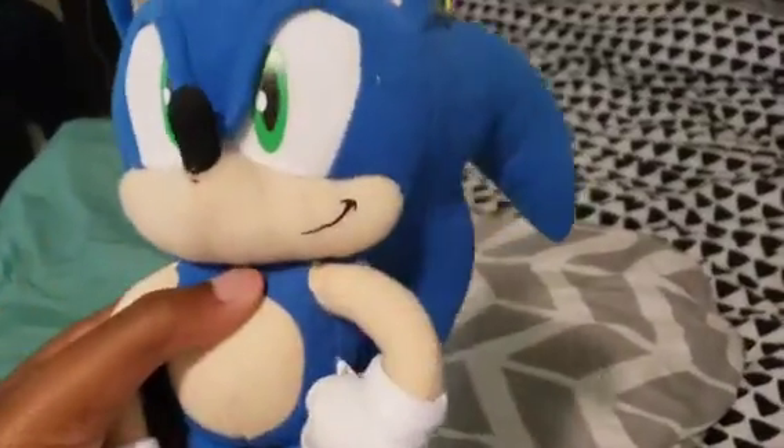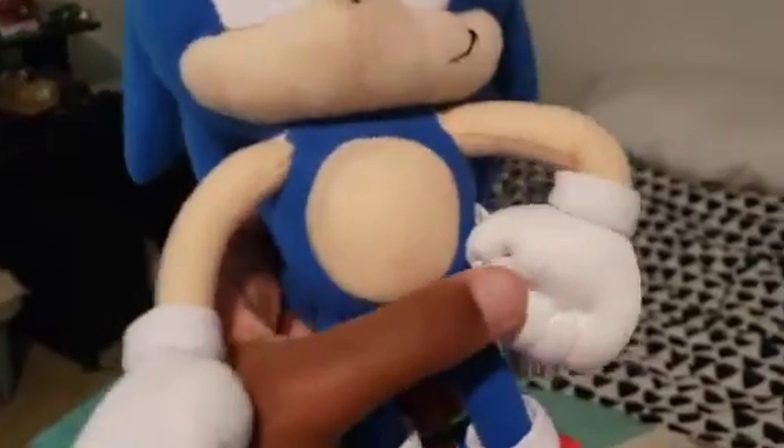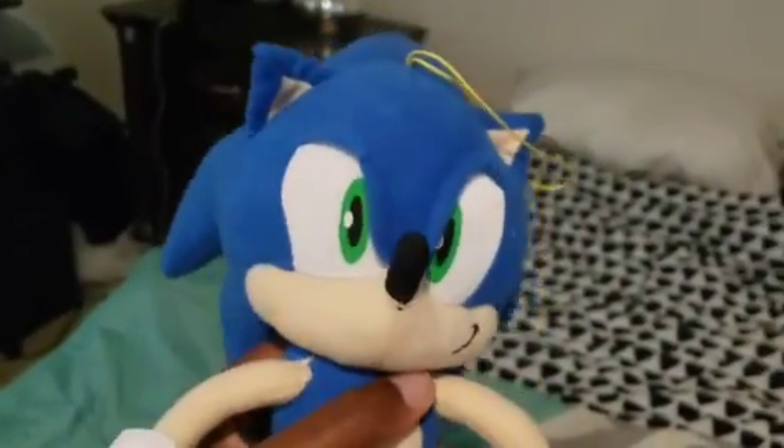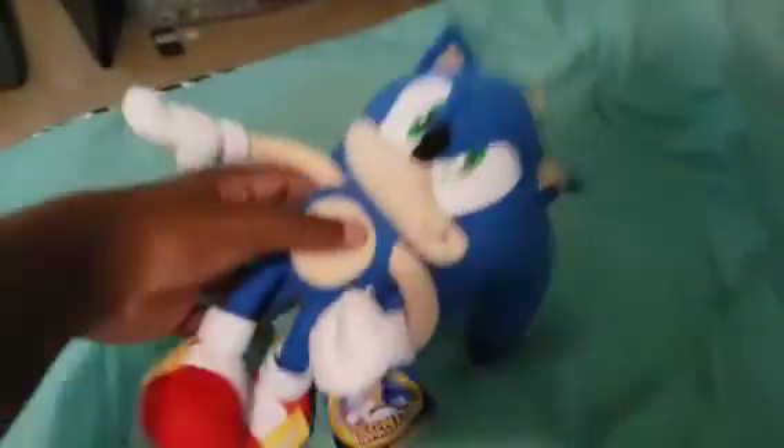First of all, we have the main hedgehog himself, Sonic. This is the 10-inch Sonic with his hand on his hip. Camera resemblance to the Sonic X Sonic back in 2006, except his smile is more of a smile than a grin. Nice, I like it.